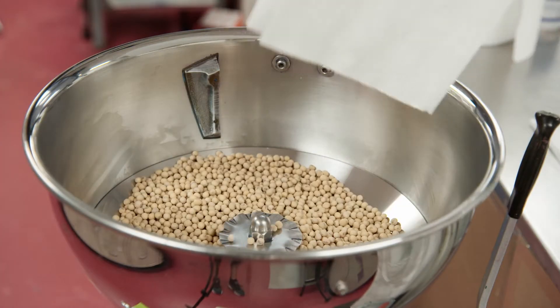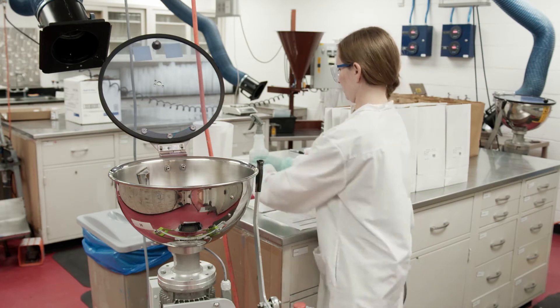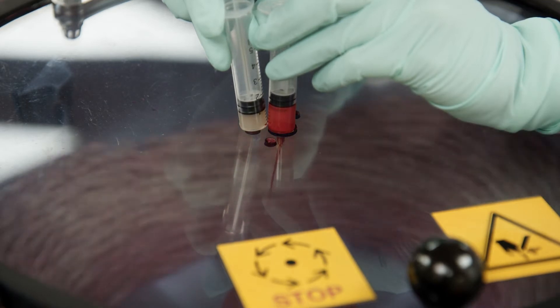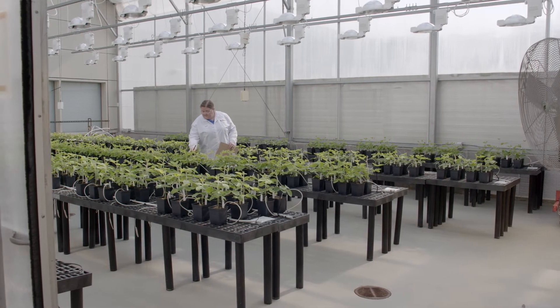The strains that pass our high standards move here, to the seed-treating room, and then to the greenhouse. Now we apply the biological and/or inoculant to seeds to make sure it's stable. Then we plant them and wait to see what happens next.